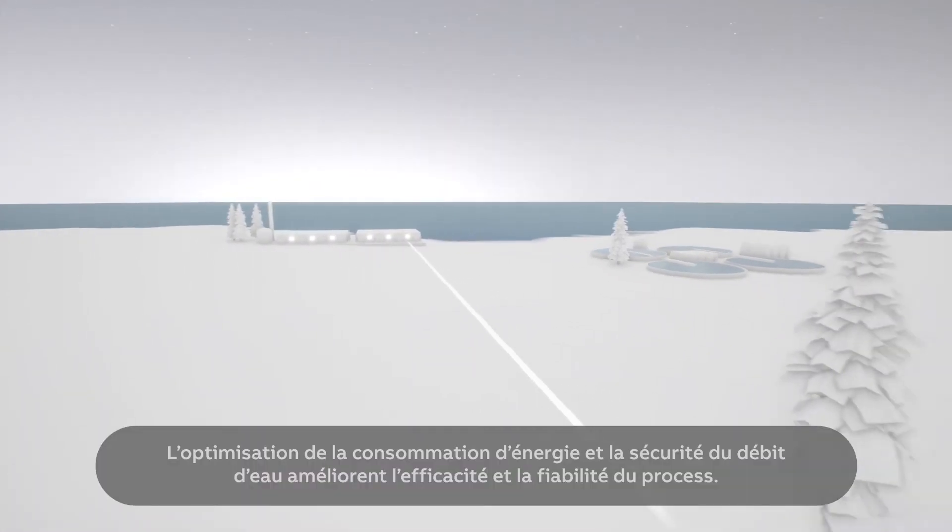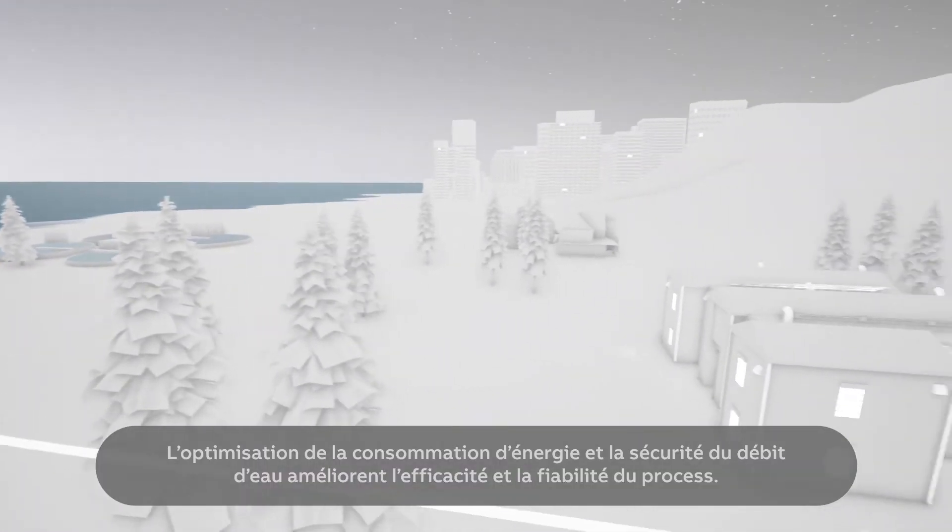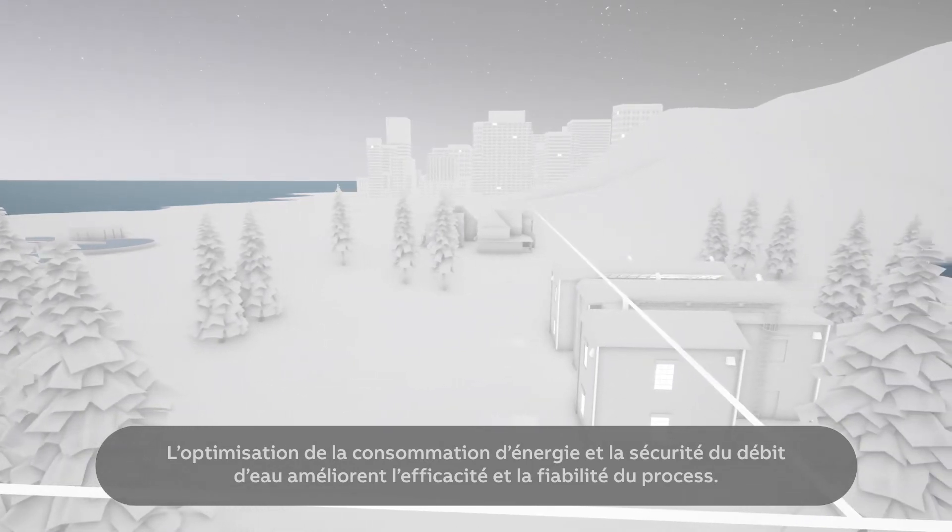Optimized energy consumption and secure water flow improves the efficiency and reliability of the water process.